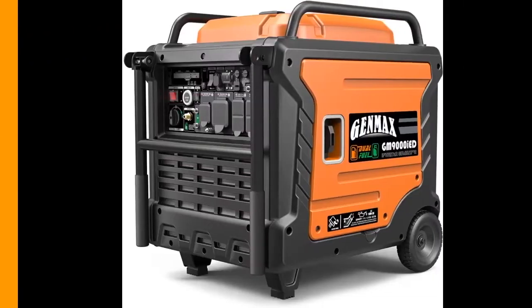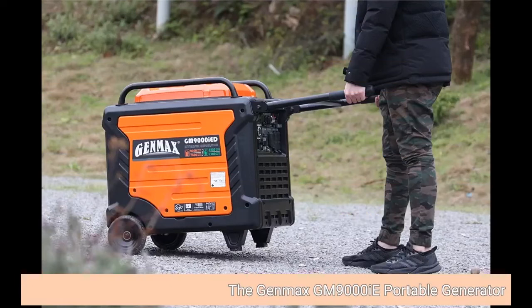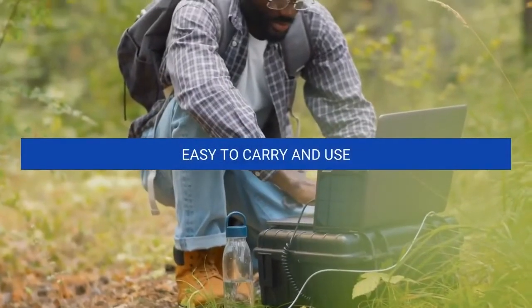Click on the link below to see price. Genmax 9000W — the Genmax GM9000E Portable Generator. Easy to carry and use.